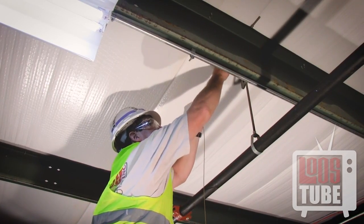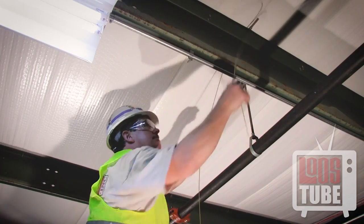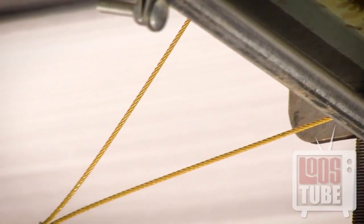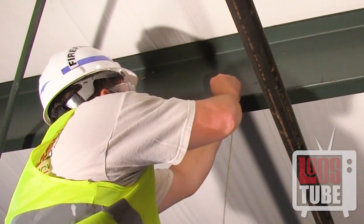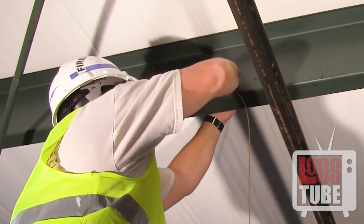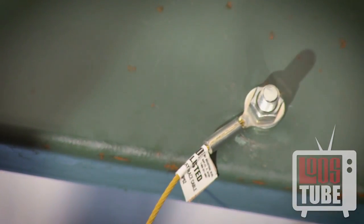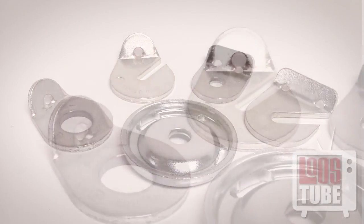There are several methods of attaching the cable to the building structure, including wrapping it around a bar joist and securing it with a swaged sleeve, using a bolt and a pre-attached stake eye, or using one of our seismic anchoring fittings.